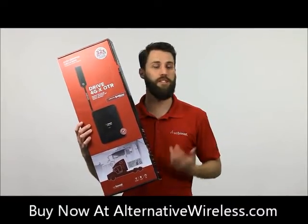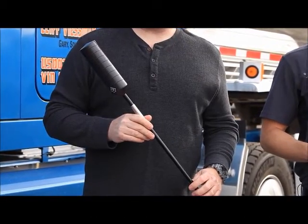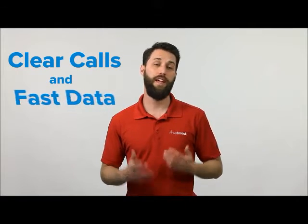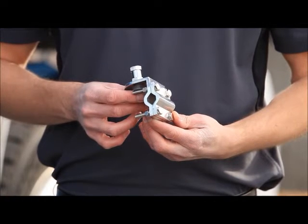Let's take a look at the Drive 4GX OTR. It comes with a specially designed mirror mount antenna. This antenna works on 4G and 3G frequency ranges, so it will boost your voice and data for clear calls and fast data speeds. It also comes with a bracket to mount it on your mirror.